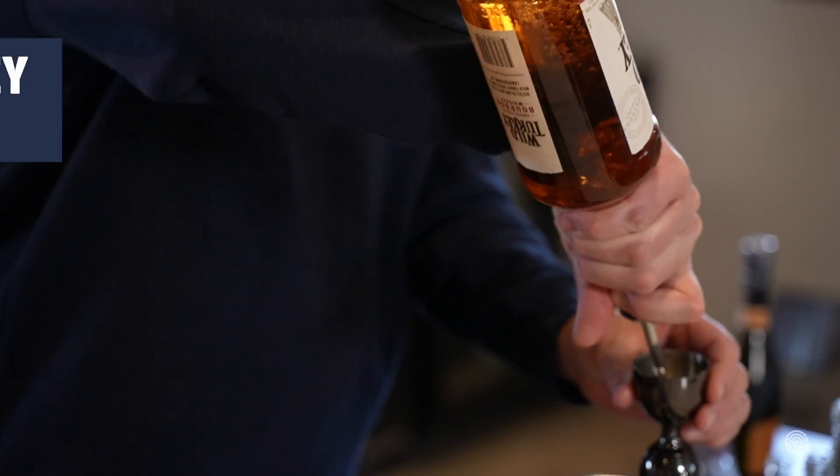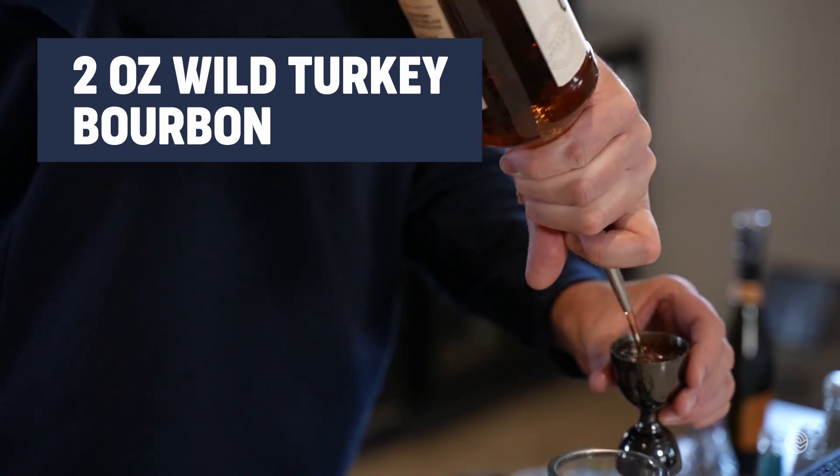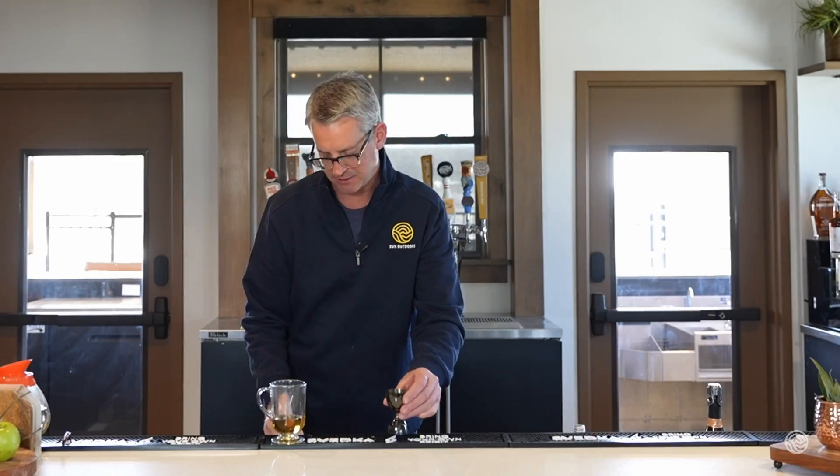Hey, this is Brad from Sun Outdoors. I'm going to show you how we make our hot toddy. We start with two ounces of Wild Turkey bourbon — put that into a glass. Make sure it's heat-resistant glass, not just anything.